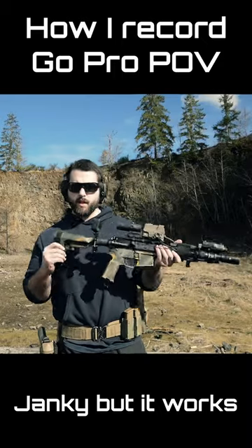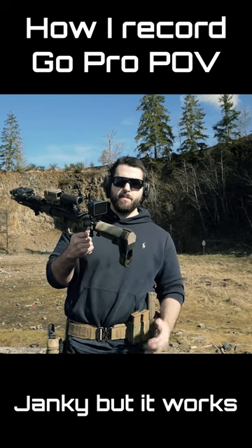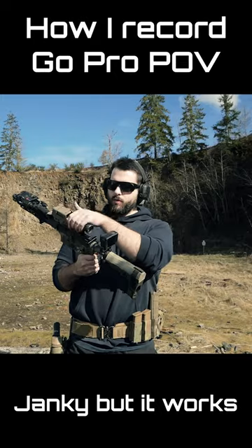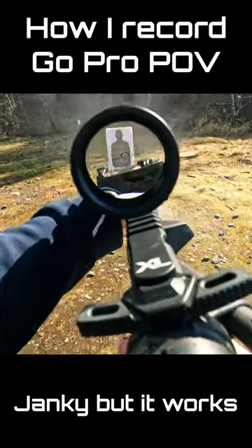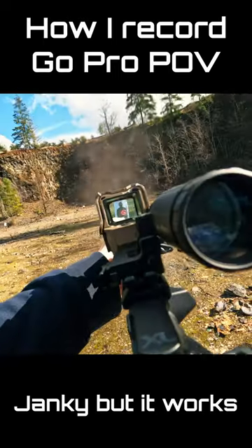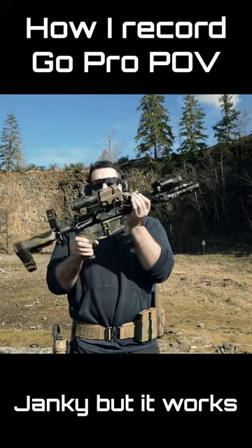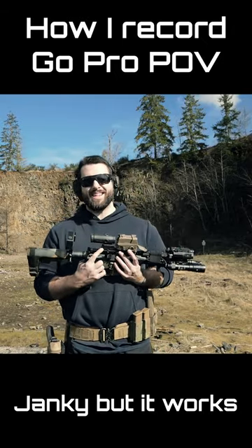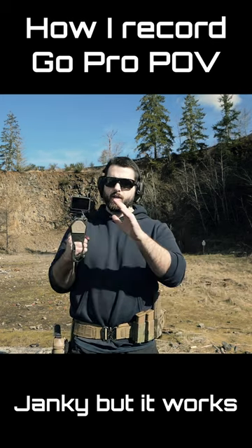Here is the GoPro setup. The GoPro is on an eBay bike mount that I picked up for about $15 — it works really well right now for a 1x setup, so either a 1x LPVO where the eye relief is super forgiving, or something like a Sigma Romeo 8T red dot, anything like that. The problem with this setup is that it requires the optic to be at least 1.9 inches tall, if not a little bit taller.